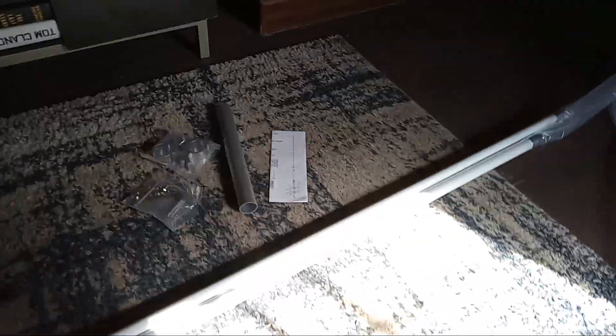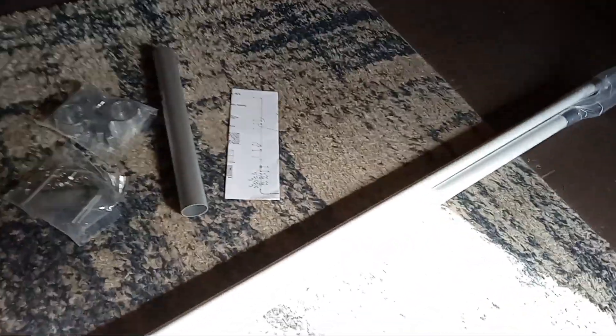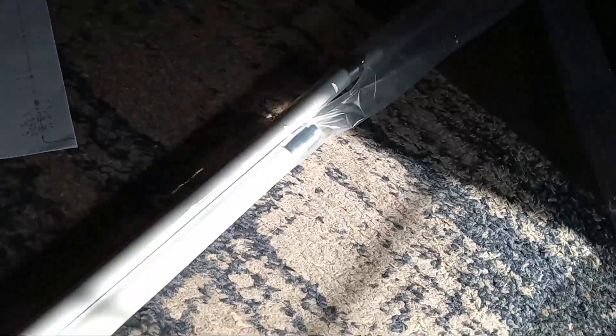Oh my goodness gracious. Looks like there's more — yeah, there is more. Sorry about that folks, tough to do this one-handed. Okay, we've got three parts to this antenna, and it looks like that's all there. Cheesy packaging, terrible packaging.